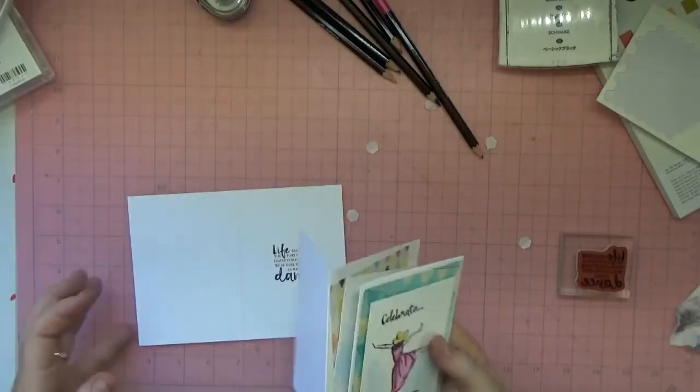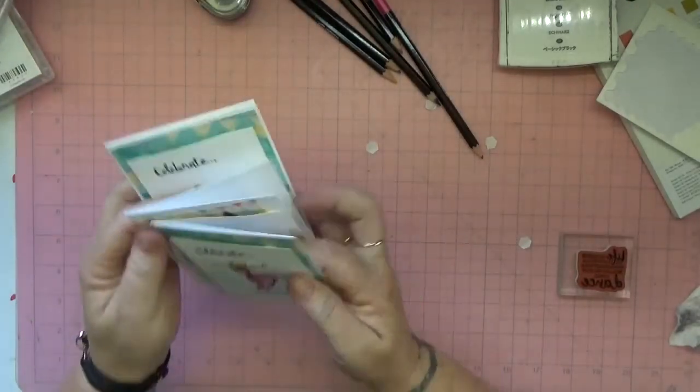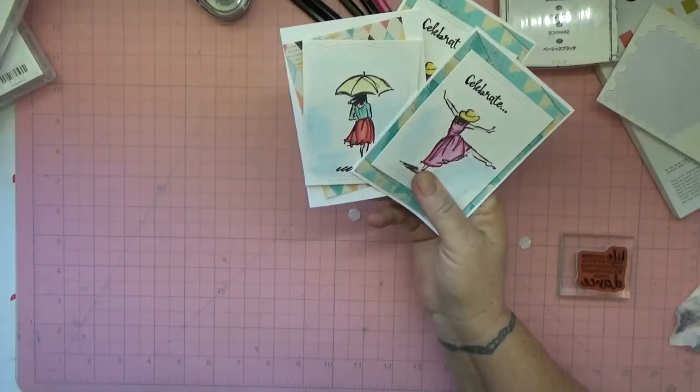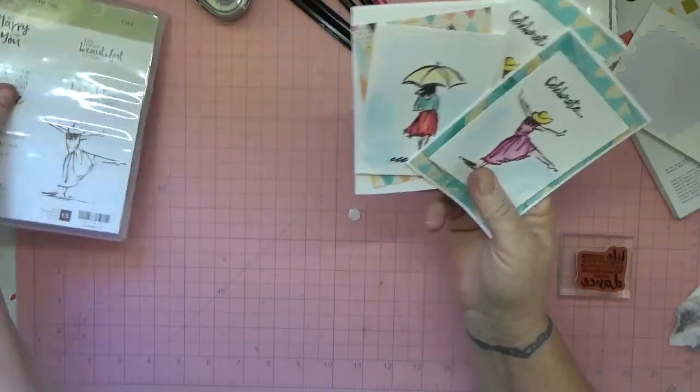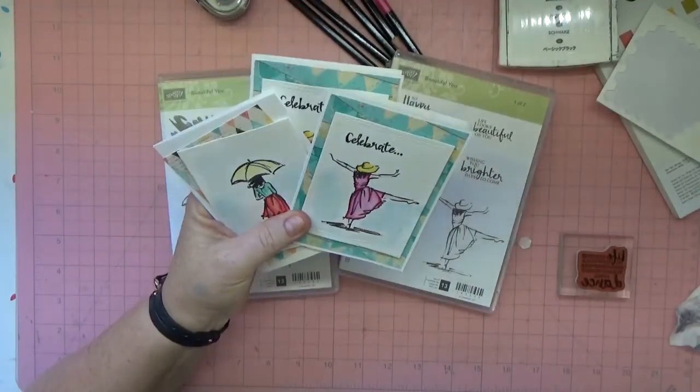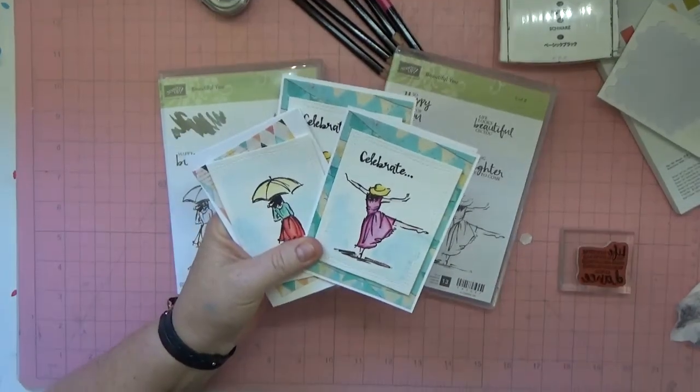So three very quick little cards using the Beautiful You stamp set from the new occasions catalog. Hopefully you enjoyed that — thank you for watching!